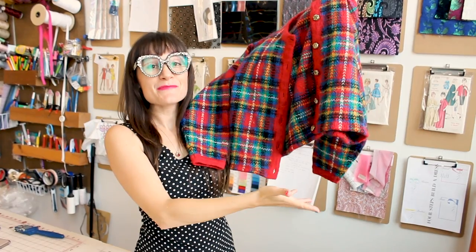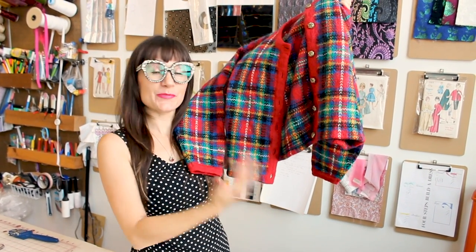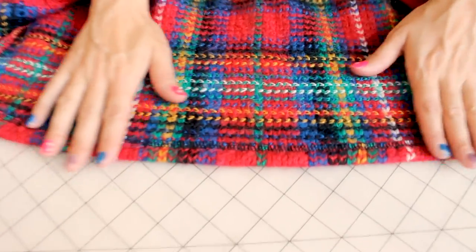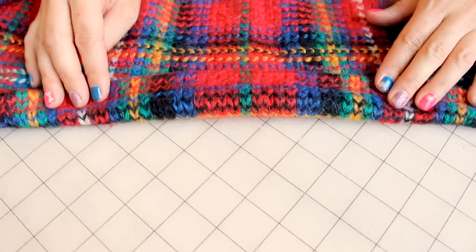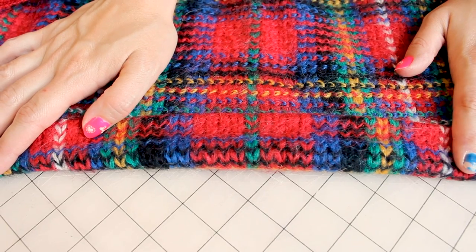Voila, we are finished! We hemmed the sweater and it looks awesome. Check out the blind hem up close — the inside looks beautiful with the serge stitch, and on the outside there's no stitch visible; it's completely blind. I'm super excited about how this sweater turned out. It's time to add it to my fall wardrobe — it'll look great with denim, over a skirt, or a dress.